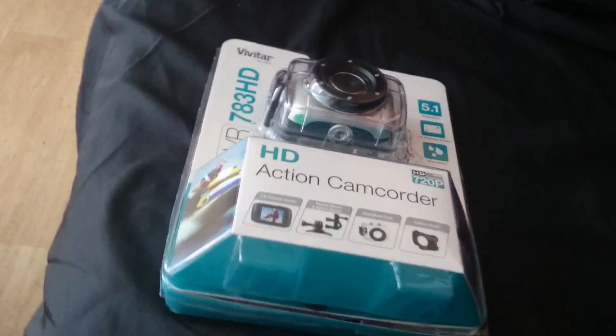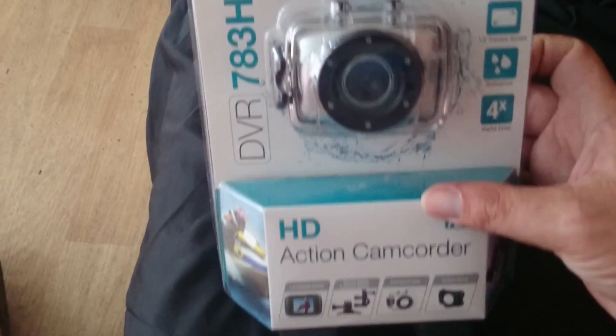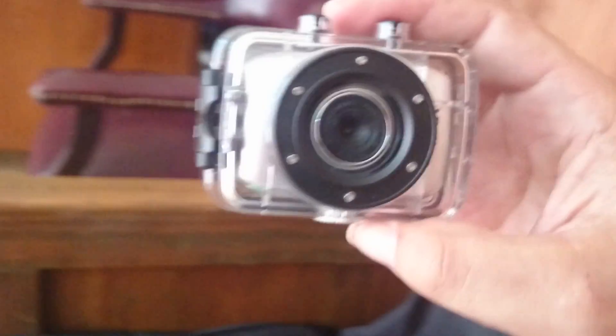So let's open it up. Hopefully I get to use this because someone stole my HD Action Cam here at work, so this will be what I'm using from here on out. I cut the wrapper away from it.